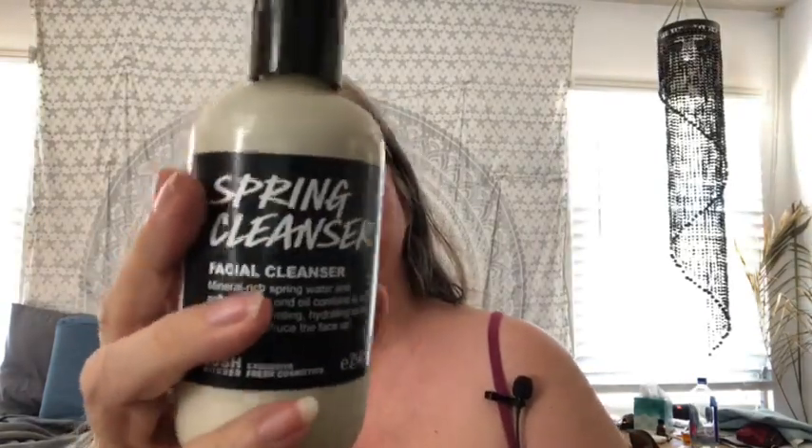I have some Lush products and some non-Lush products for your face. I've got this — it's called Spring Cleanser, and this is a creamy cleanser base. It's got fresh cucumber and fusion spring water, almond oil, fresh cucumber extract, violet leaf absolute, fennel oil, oak moss absolute, and blue chamomile oil. So it's very soothing.